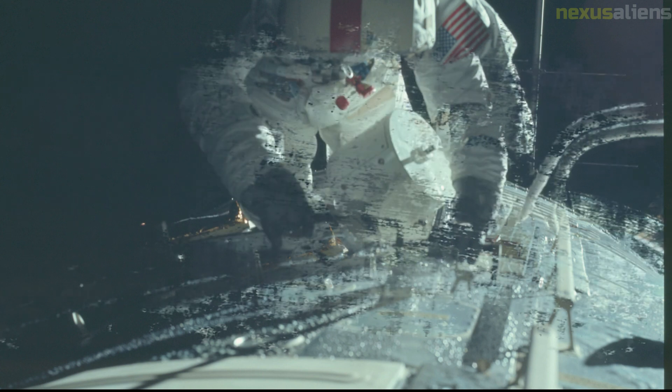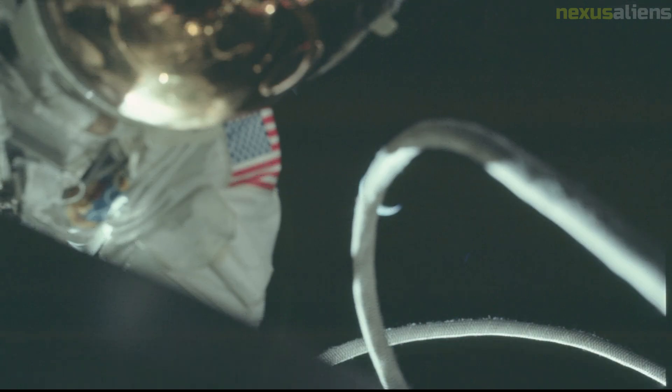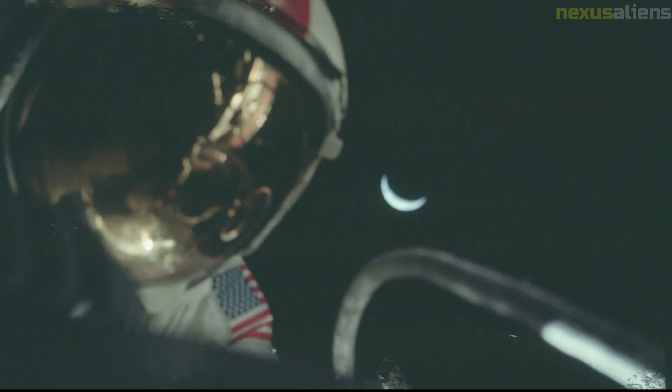Scientists would then use this data to help determine the geological substructure of the landing site and the surrounding vicinity. Measurements were taken while the TGE was mounted on the LRV and also while the device was placed on the lunar surface. A total of 26 measurements were taken with the TGE during the mission's three moonwalks, with productive results.